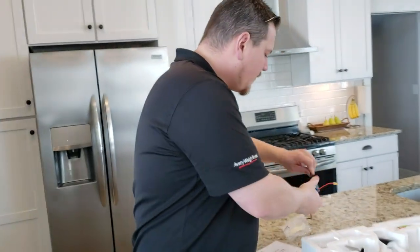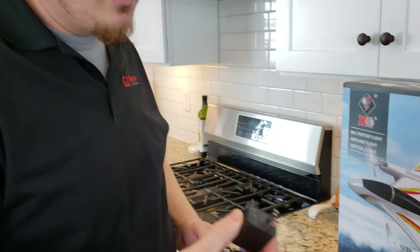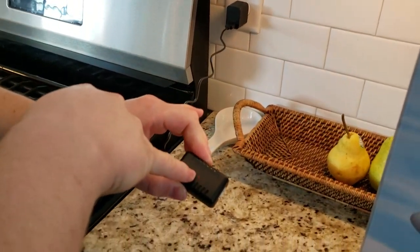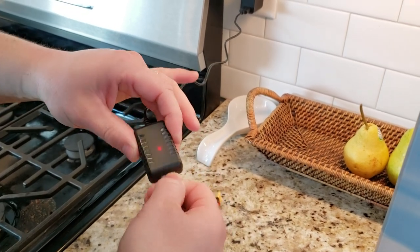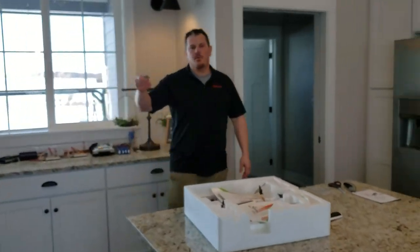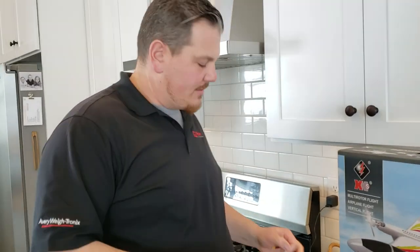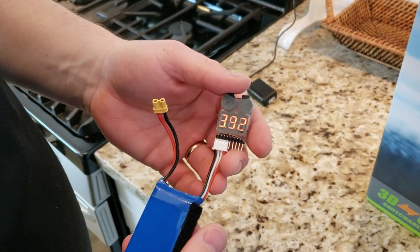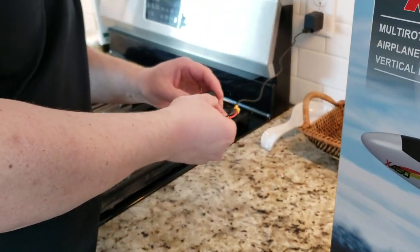We're just using a standard USB plug into the AC outlet. You'll notice there's a light flashing — the connectors are keyed so you can only plug it in one way. Now it's got a solid red light, so we'll let that charge. We checked the voltage before charging: it's at 11.8 volts, which is a little bit high for storage charge, but there's a big differential on that last cell. So we'll see how well this balance charges.